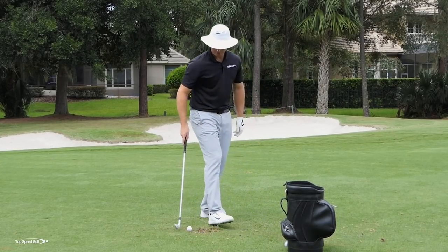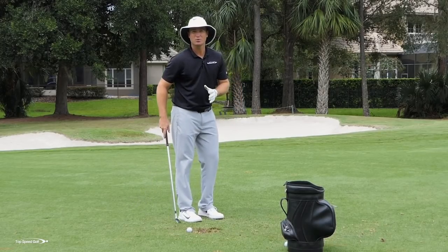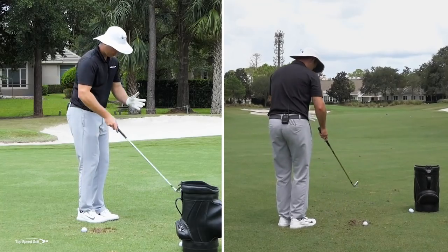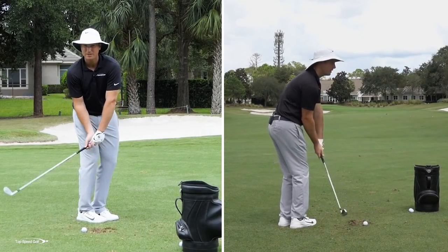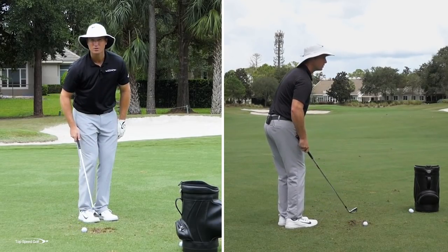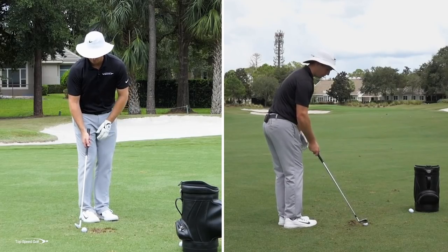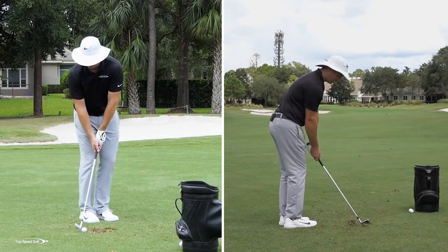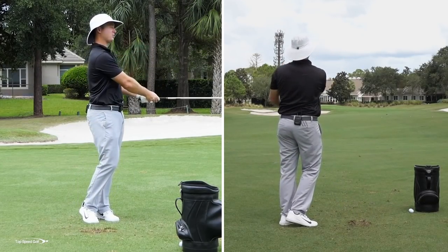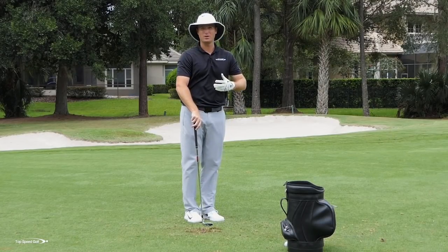As you get more comfortable with that, now let's try to keep that feeling of a heavy hit but gradually get your stance more back to normal. Start to get your toes pointing a little bit more back toward this golf ball, and try to recreate that same heavy hit. That one's a nice draw, really low. Those are almost getting to the green from 150 yards with a little punch eight iron — that's just how much energy is getting transferred into this ball.